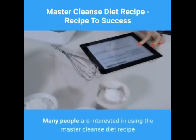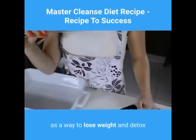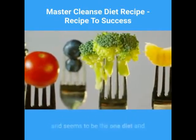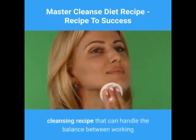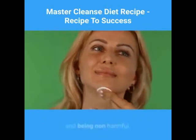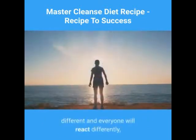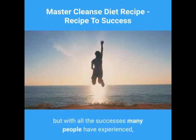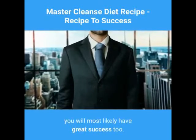Many people are interested in using the Master Cleanse diet recipe as a way to lose weight and detox their body. It has helped thousands of people over the years and seems to be the one diet and cleansing recipe that can handle the balance between working and being non-harmful. Everyone is different and everyone will react differently, but with all the successes many people have experienced, you will most likely have great success too.